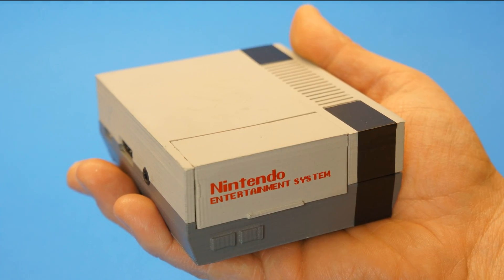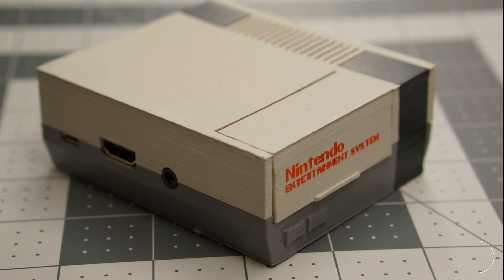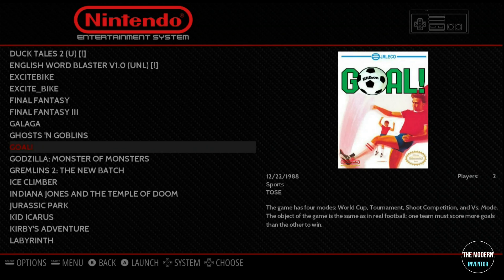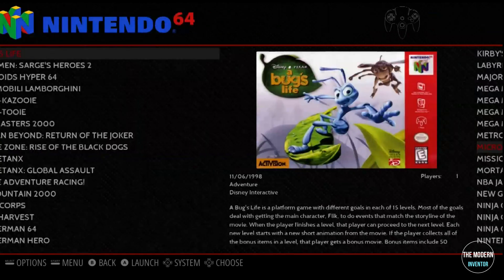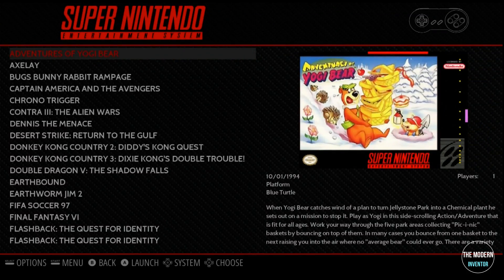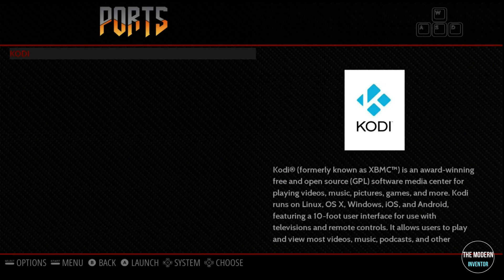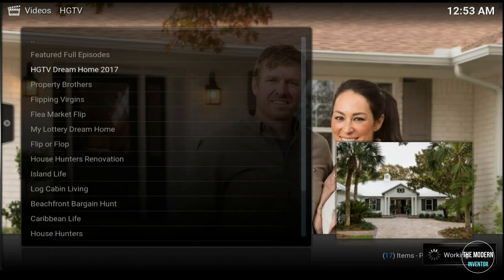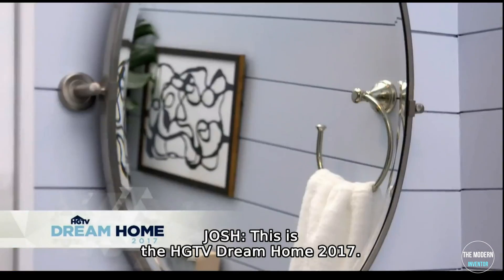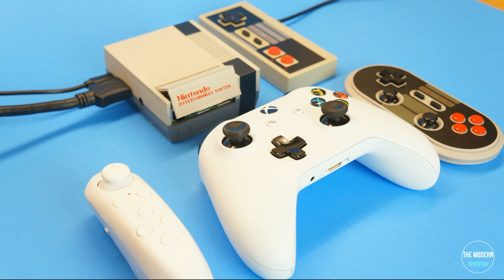If you're in the market for an NES classic, chances are you're going to be waiting a while. But today on The Modern Inventor, I'll show you how you can build your own for about the same price. Don't let its small size fool you — this NES packs a punch. Not only is it not limited to just 30 games, it's also not limited to which console you use. It'll play Nintendo 64, Super Nintendo, PlayStation, Arcade, Sega, and much more. You can also install Kodi, which will turn your NES into a smart TV to stream all your favorite TV shows and movies. And because it has built-in Wi-Fi and Bluetooth, it's not limited to cord remotes — it'll connect to just about any wireless remote you have.